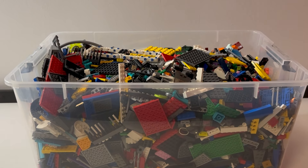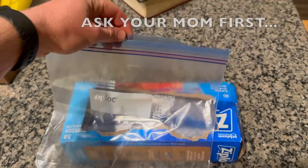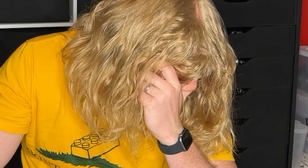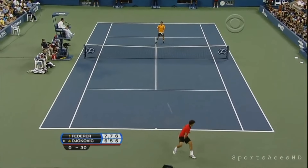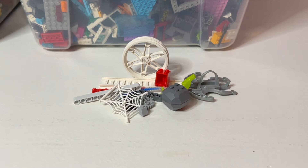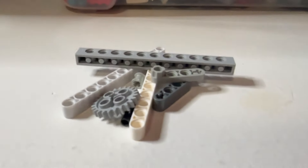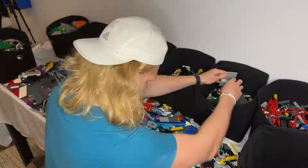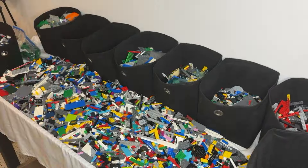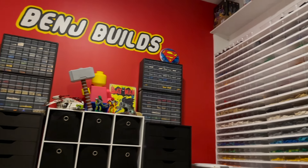Even if you only have one large bin and can't afford buying a bunch of smaller containers, sort everything into ziplock bags. Don't get bogged down and discouraged thinking that you don't have the right sorting equipment. Improvise. If you have two bins, split everything you have into two categories. Maybe have a bin for the more often used pieces like bricks, plates, and tiles, and have the other weirder pieces like Technic, windows, and Mixel joints in the other bin. It doesn't take much other than time and some creativity to get started. And once you level up a bit and get more storage and space, the sorting you've already done can only help you sort further.